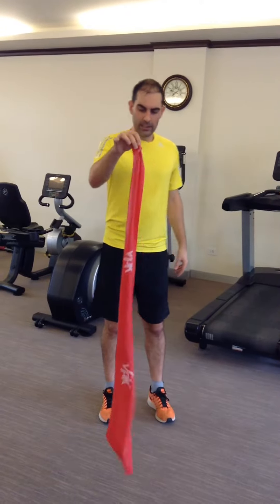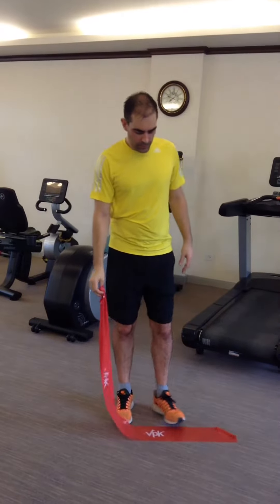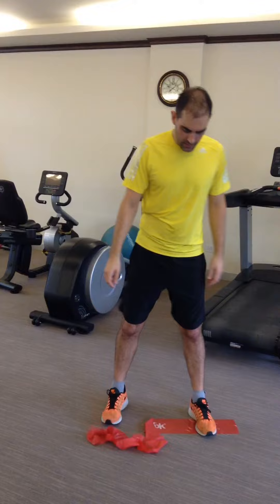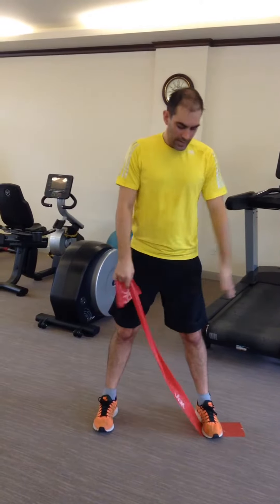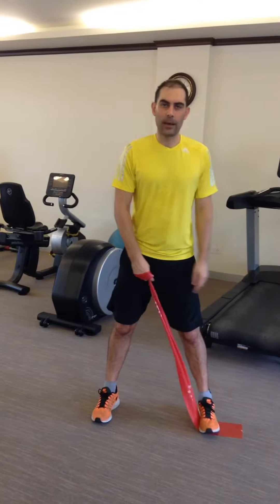To do this exercise, get a piece of TheraBand that's at least a meter to a meter and a half long. Put it on the floor and stand on it with a wide foot position, then wind up the band so that there's no slack in the band.